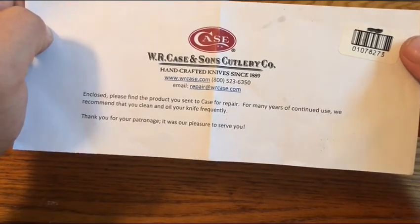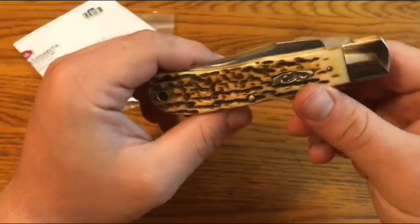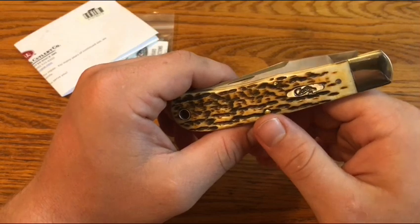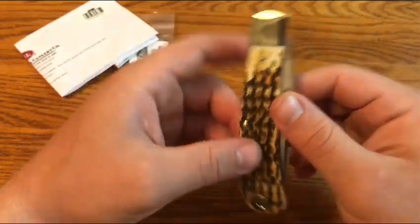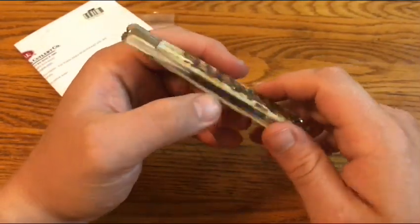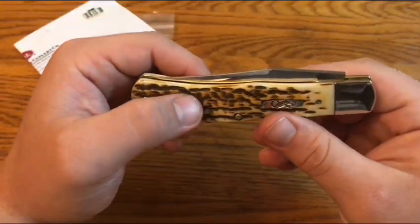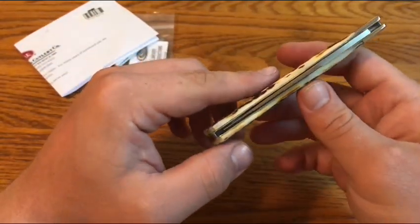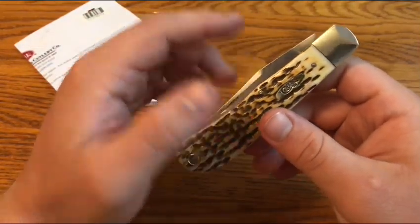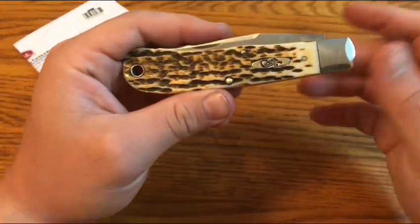I wiped it off and gave it some WD-40, so it's all set to go. Overall, a pretty positive warranty experience — they fixed the main issue. I've heard lots of other positive experiences with Case's warranty, so it's good to know. Another Pennsylvania company — I like to support companies in Pennsylvania, mainly Case and GEC. I think it's cool that they have good service. I've only been to Case once, but they were nice and helpful and showed my dad and myself around.